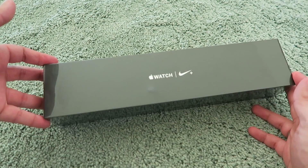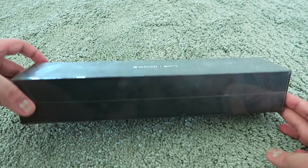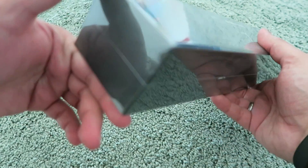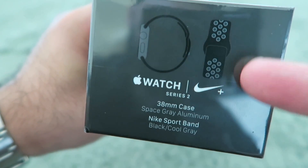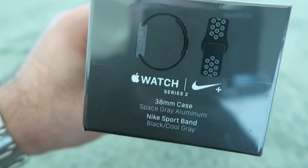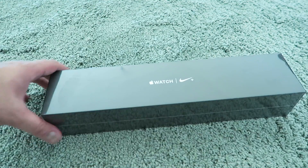Here is the box it comes in — pretty standard box. This is the Nike Plus edition, so it comes in this beautiful black box with very basic information, and on one of the sides: 38 millimeter case, space gray. This is the black with cool gray, so it doesn't have those traditional neon green colors that Nike Plus and Apple have been promoting. I think this version is a bit better in terms of just keeping it under the radar.